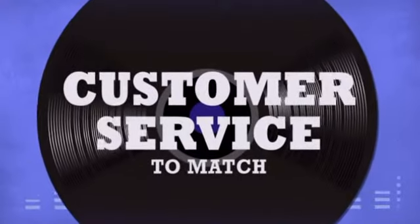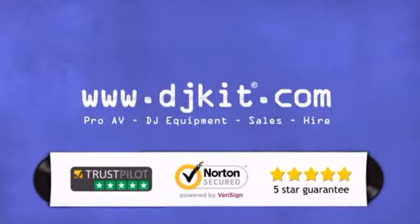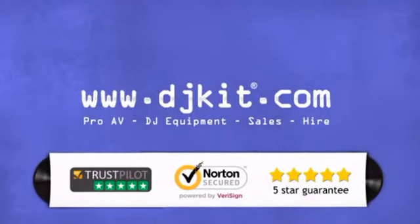On carts and stylus, and the customer service to match. DJkit.com for all your DJ needs.